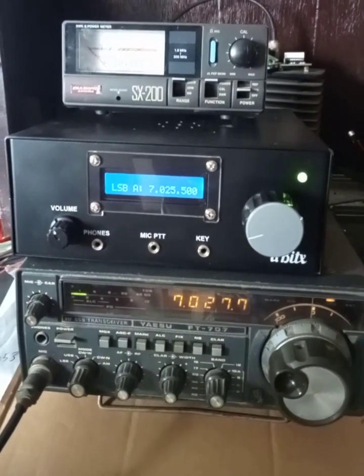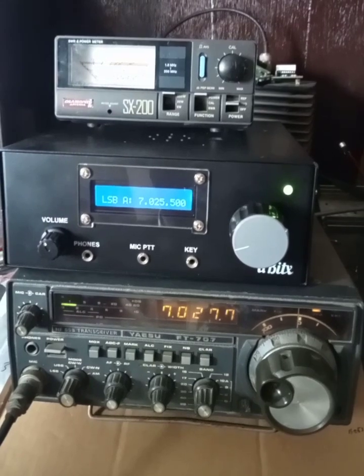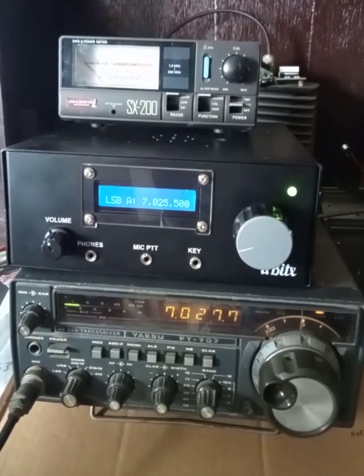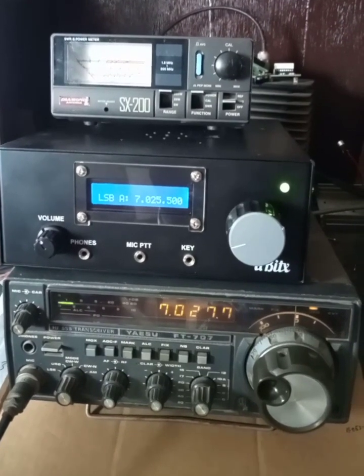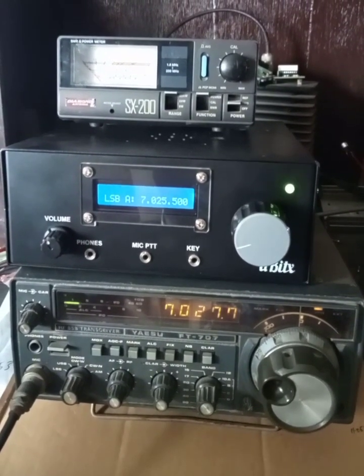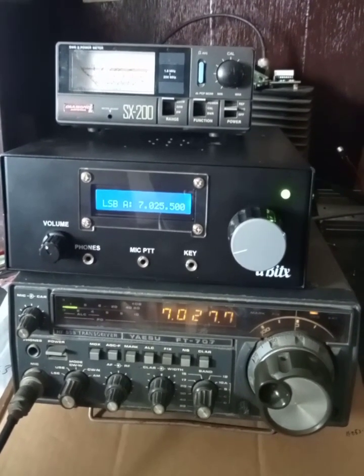Otherwise, this method appeals to me and I think it can be a convenient method of adjusting the BFO. The calibration also has to be done where you zero in on an AM signal and try to null the carrier. This way you can calibrate and tune your BFO. I hope you like this video, thank you.